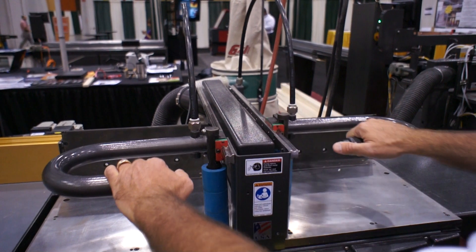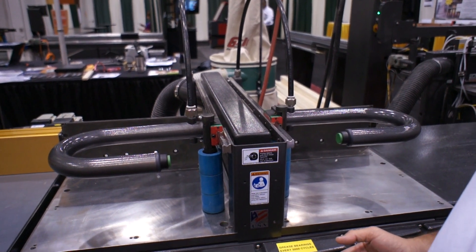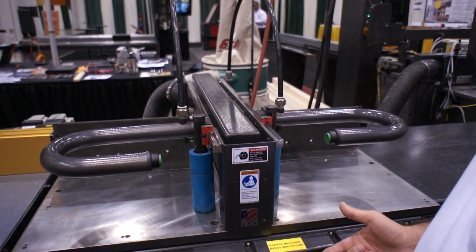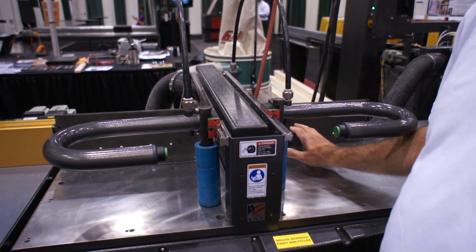One thing you'll notice are these handles that we have on here. We don't ship the Cyclone saw with a foot pedal or a stationary two-hand trip. The foot pedal we don't feel is safe. With a stationary two-hand anti-tie-down control, the operator doesn't have a hand free to hold the material against the fence.